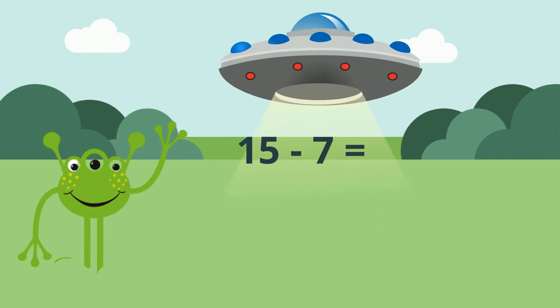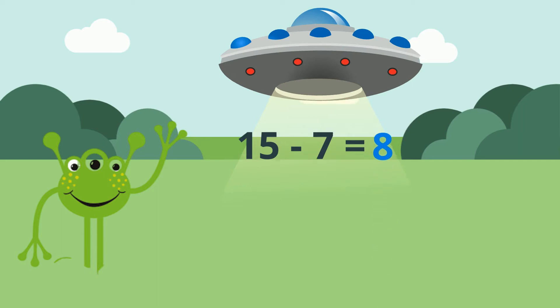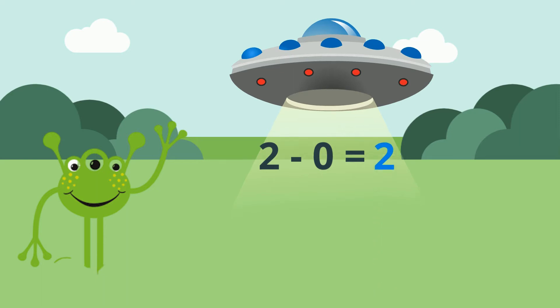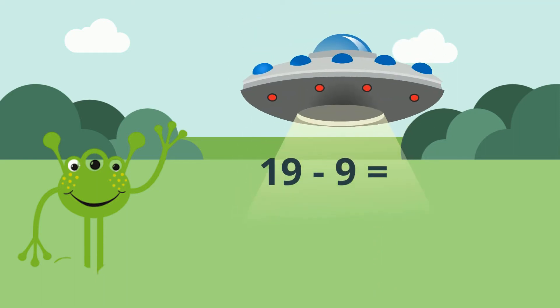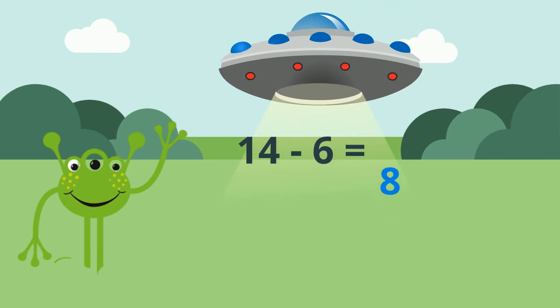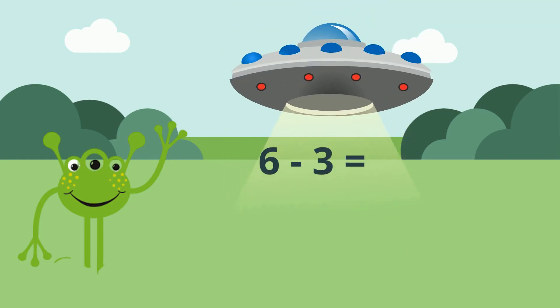15 minus 7 equals 8. 2 minus 0 equals 2. 19 minus 9 equals 10. 3 minus 1 equals 2. 14 minus 6 equals 8. 6 minus 3 equals 3.